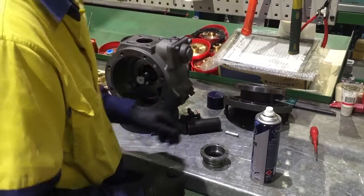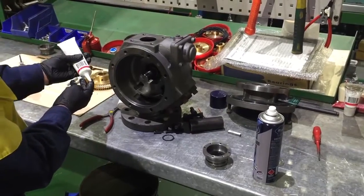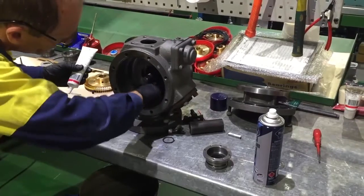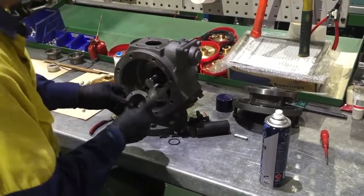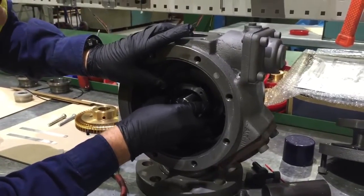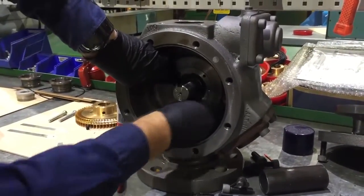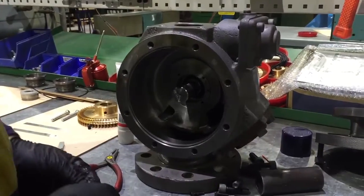Lightly lubricate the bore of the bearing housing. Aligning the four holes of the cartridge to the tapped holes in the bearing housing, fit the cartridge into the bearing housing. Fit the four M5 screws with Loctite 243, or similar, and tighten to 7 Newton meters.